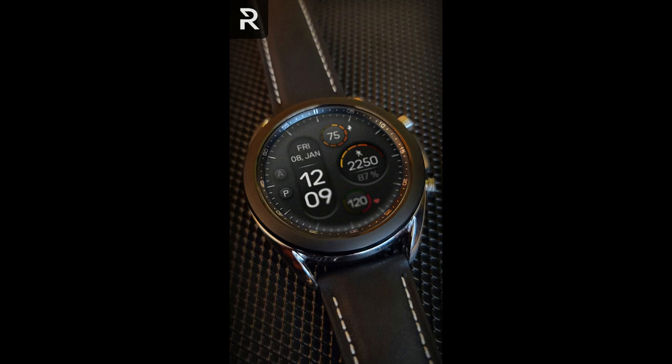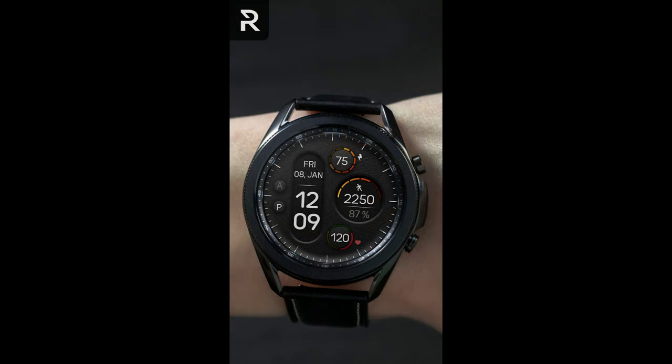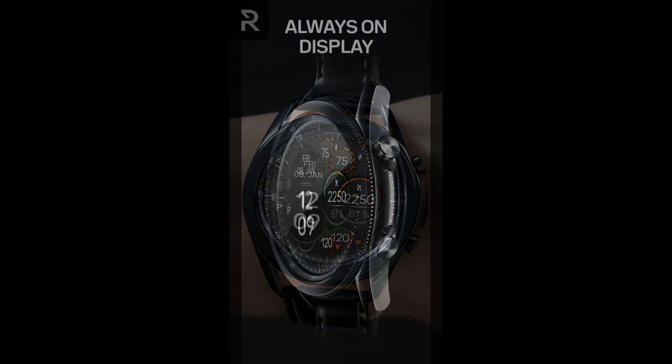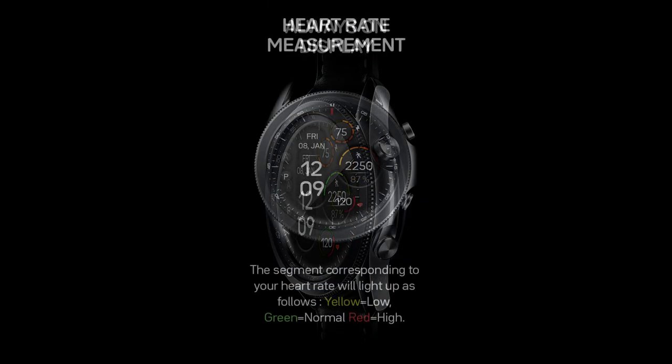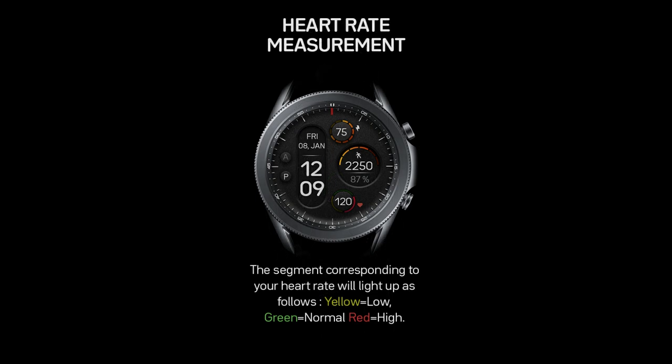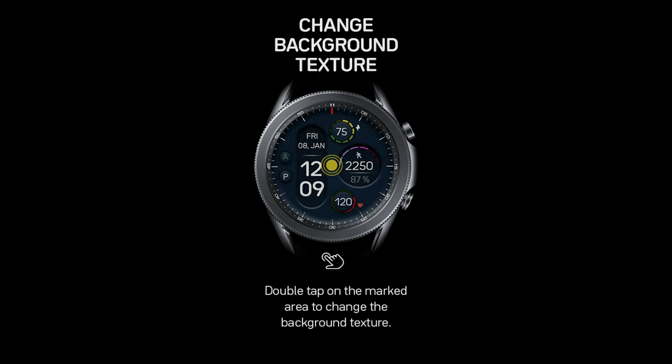Welcome back to Jibber-Jabber Views everyone, and thanks again for joining me for another watch face review. Today I have a new design to share from Regardor — this is the fifth iteration in the bold and sporty looking series called Fade to Dark. You can't really go wrong with any of the versions in this series; the main difference between them is the configuration of the information, or simply put, the layout.